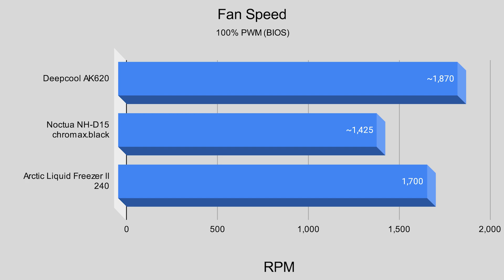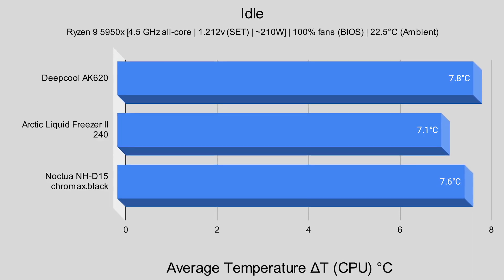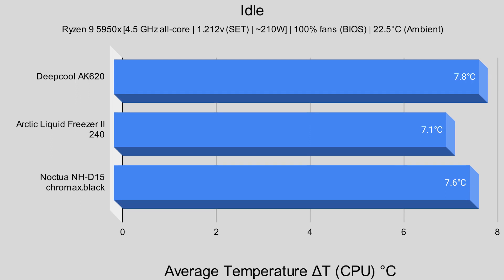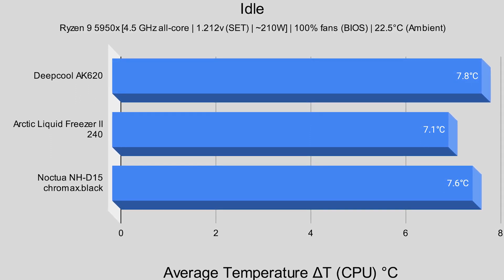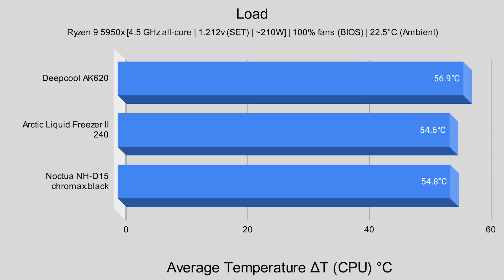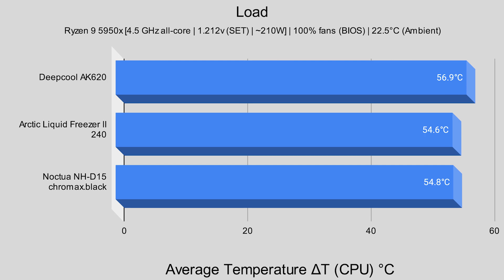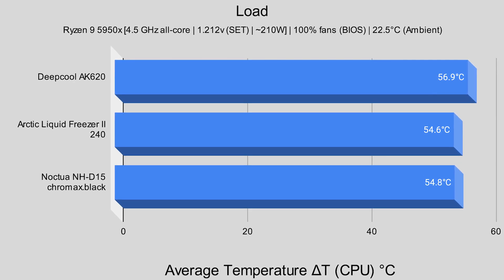We did not have the processor for long so I was not able to log noise numbers for the Arctic Liquid Freezer 2 240, but at a top speed of around 1700 RPM at 100% PWM it was very quiet — likely in the ballpark of the Noctua NH-D15. At idle: Deepcool AK620 reported a delta T of 7.8°C, Arctic Liquid Freezer 2 240 reported 7.1°C, and the Noctua NH-D15 Chromax Black reported 7.6°C. Under load: Deepcool AK620 reported 56.9°C over ambient, Arctic Liquid Freezer 2 240 reported 54.6°C, and Noctua NH-D15 Chromax Black reported 54.8°C.